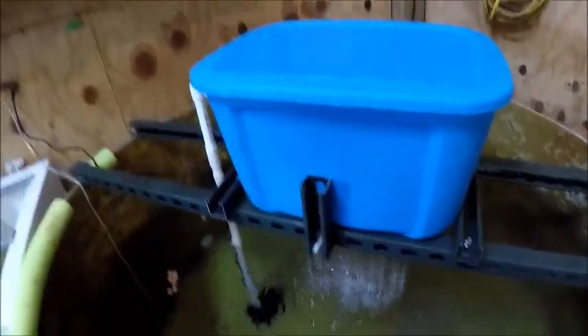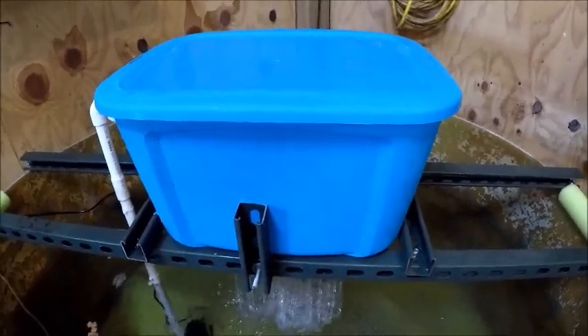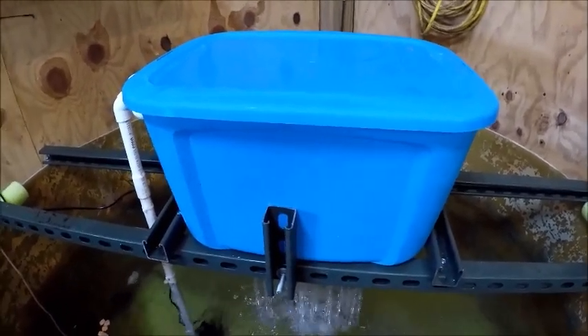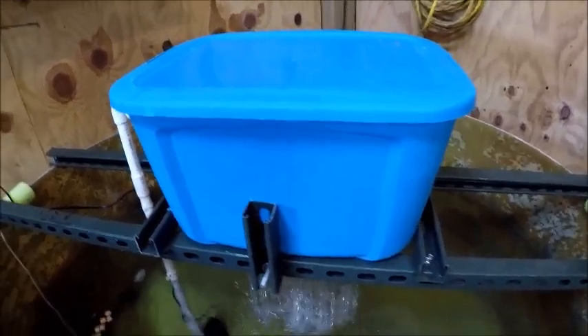I'll clean these filters probably about every couple of months. We'll wait and see how it keeps it clean and stuff like that. I've got more filters coming.